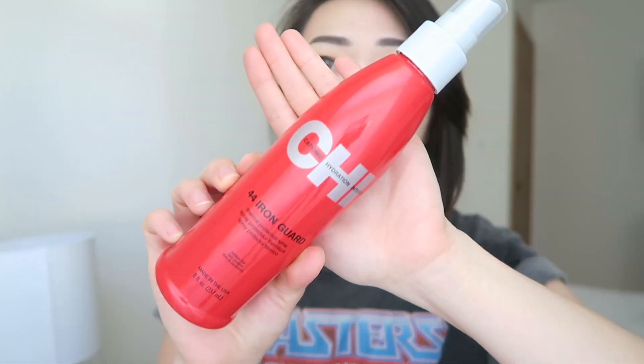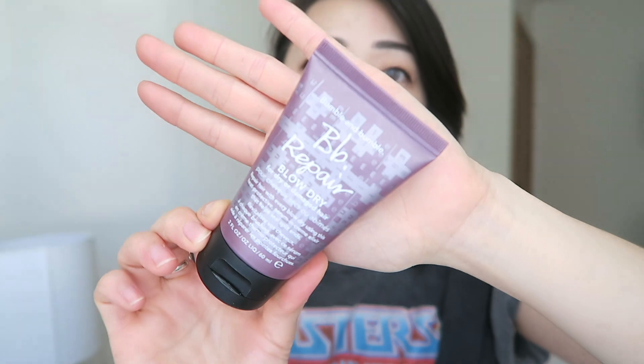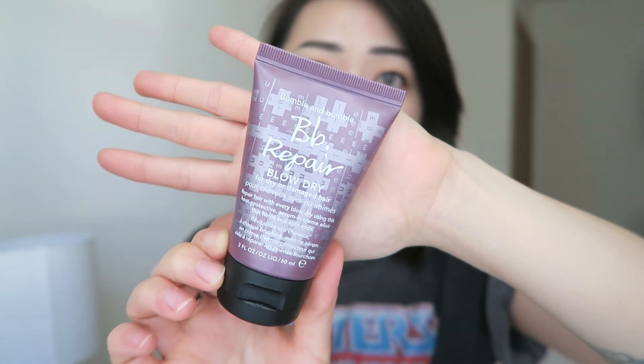The first thing I do is prep my hair with some heat protectant, because you don't want to damage your hair with heat. Whenever my hair is dry, I like to go in with my heat protectant spray from QI, and whenever my hair is damp, I like to use the heat protectant cream from Bumble and Bumble. So I'm just going to go ahead and spray some heat protectant in my hair lightly, and then clip my hair back.